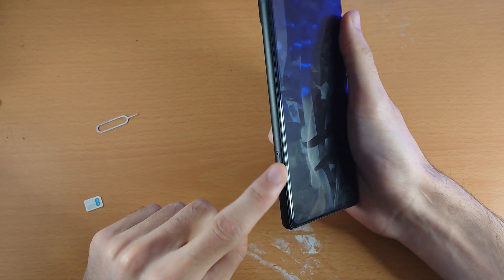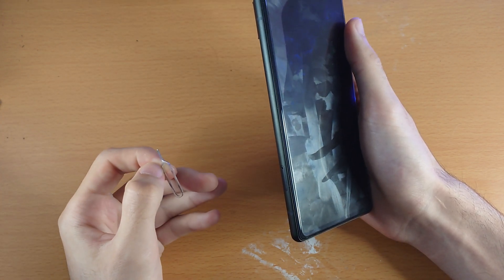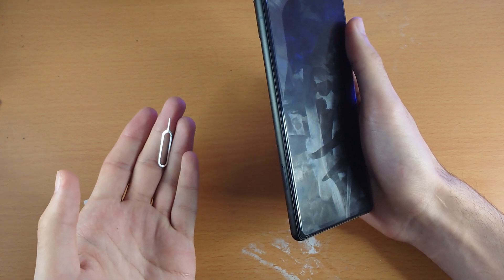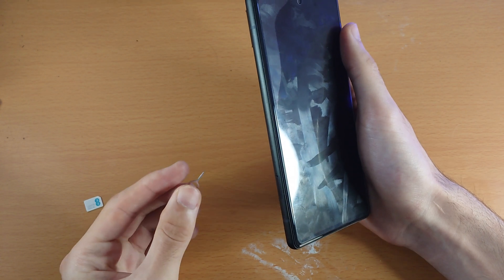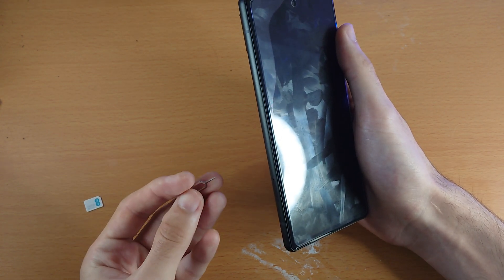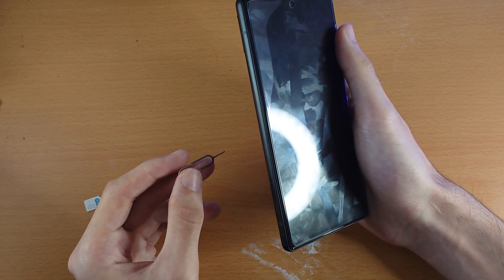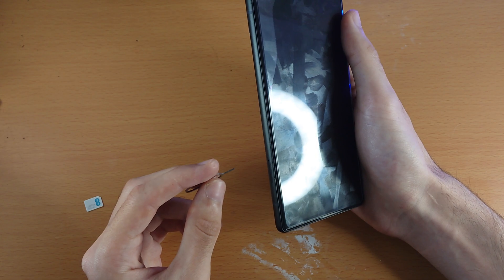Once you've identified where the SIM card tray is, you're going to need a SIM card ejector tool. This should be inside your Google Pixel 6 box. If it isn't there or you don't have the box, you can use a SIM card ejector from another device — this one is from an iPhone. You can also use a pin or a paper clip.